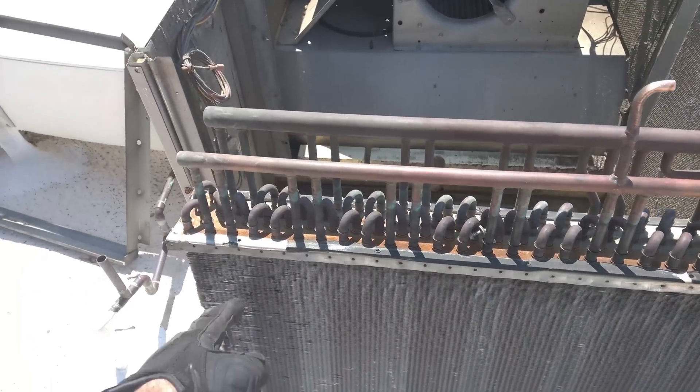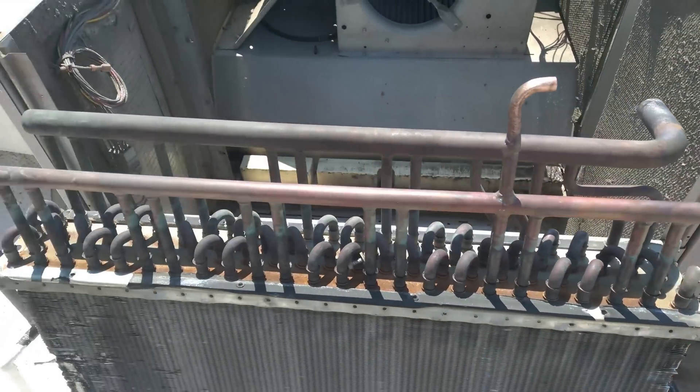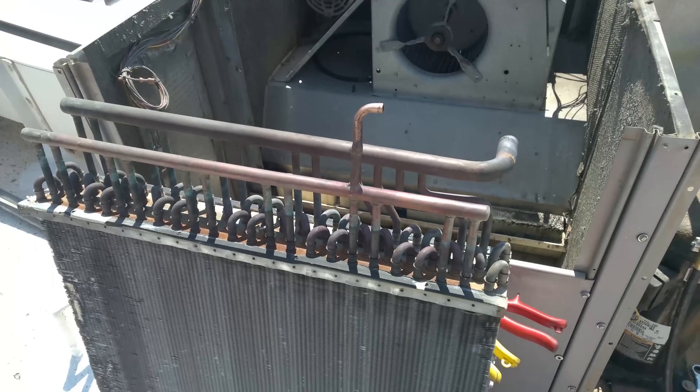You've got twelve of them on this bastard. Right there in the dimple in each one is the Accurator metering device, which I could show you more of once I cut those out.